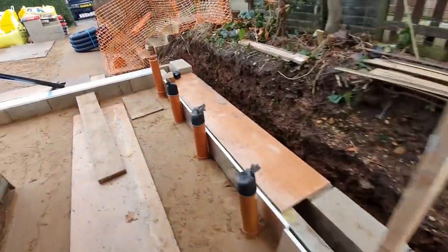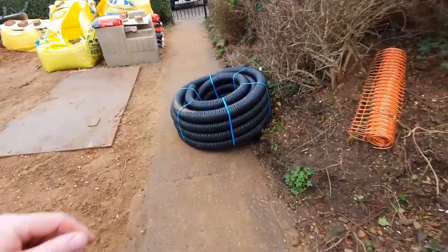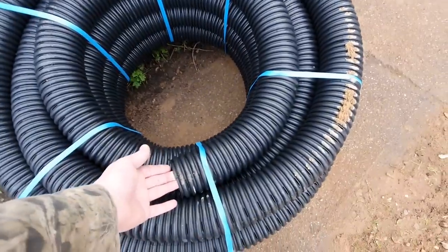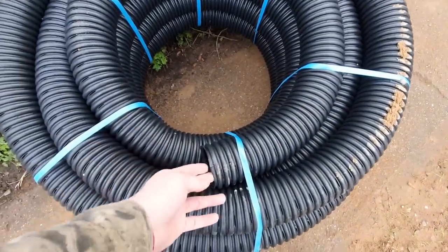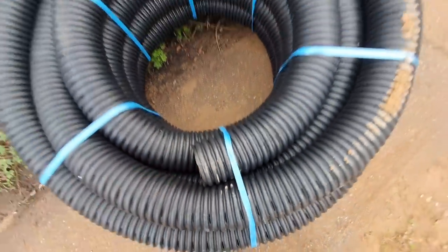At the bottom there, what we're going to be doing is installing this perforated pipe as a land drain - or a French drain as it's more commonly known these days, named after its designer Mr French of course, not because they're popular in France. As you can see, this pipe is perforated all the way along its length and all the way around as well.